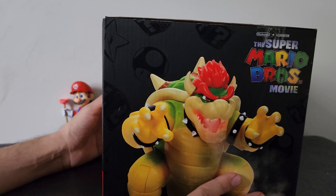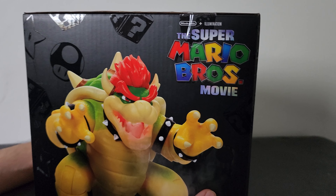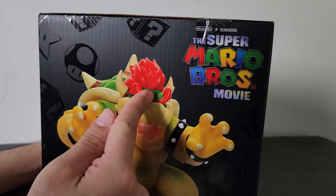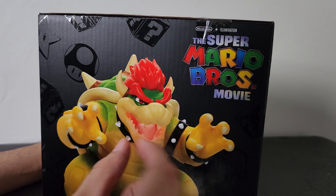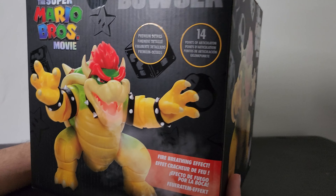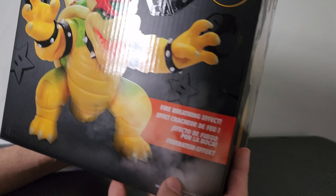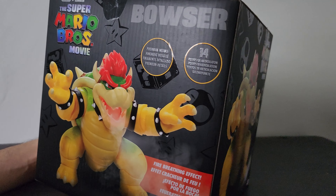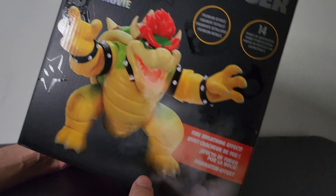What's cool is that this has a new feature that the others don't have — he has a vapor breath. You can probably see it right here behind his hair. From a review I saw, you can pull it out, there's a light in there, and if you put three triple-A batteries in it and put water in it, it should breathe out vapor with it glowing. It says 14 points of articulation, premium details, and fire breathing effect.